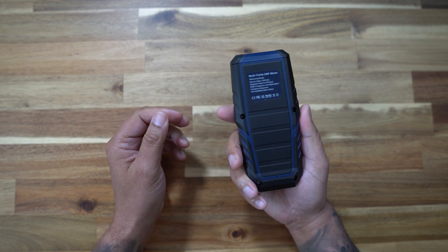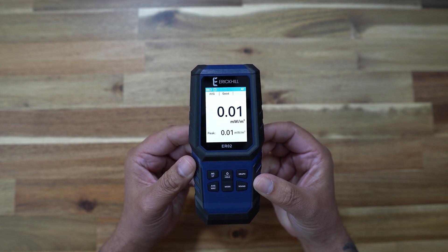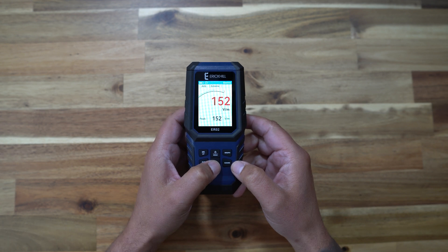And of course we have the detector itself. Taking a look around this detector, it's really light, feels good in the hand. It's all plastic with some rubber on the sides and on the bottom, and we've got that micro USB socket. On the front we've got a large LCD screen and buttons which control power on and off, unit switching, a hold function, average or peak values, a graph and sound. You can also switch modes because this ER-02 can be used to measure electric fields, magnetic fields and radio frequency.